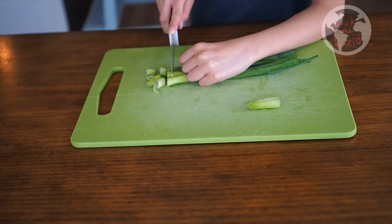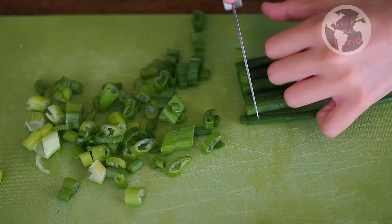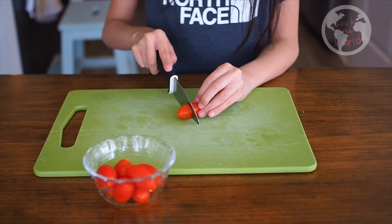Let's cut the green onion. I thought I should have used white — it looked like too much green. Cut cherry tomato in half.